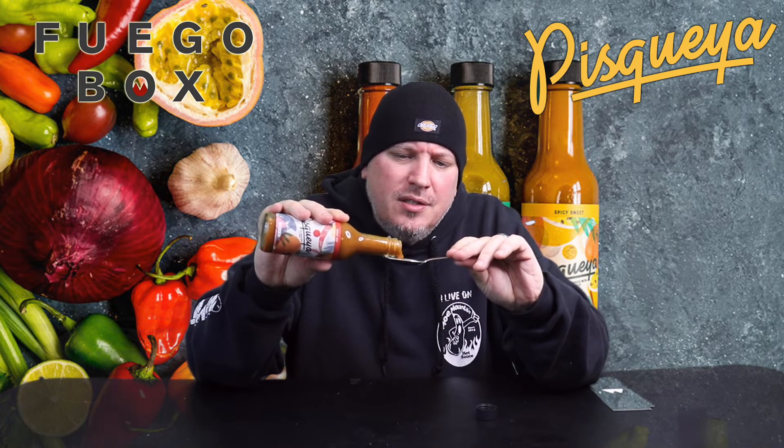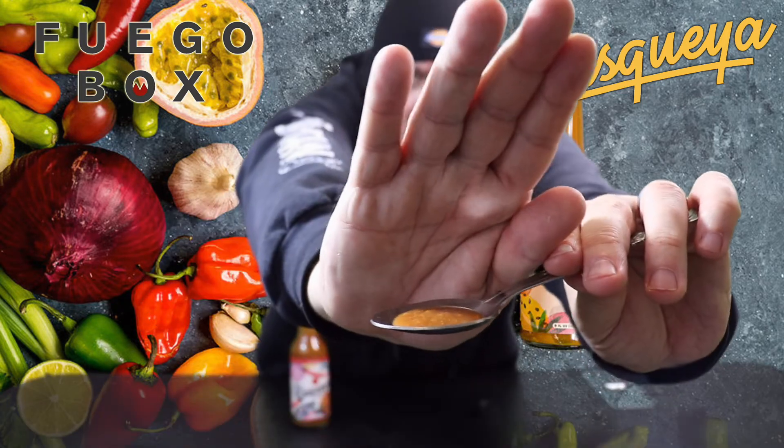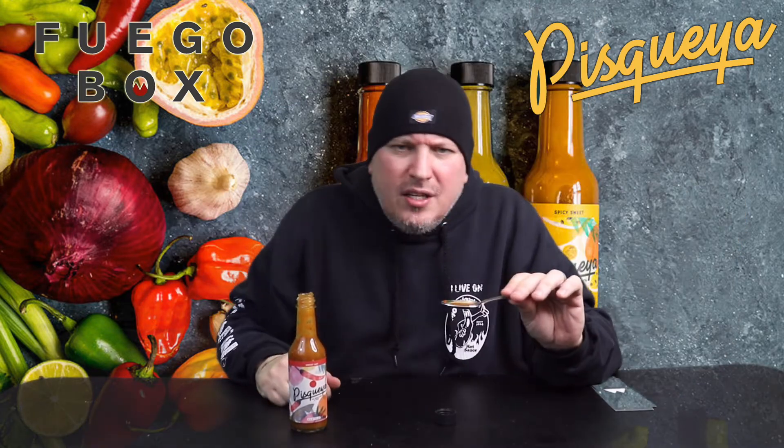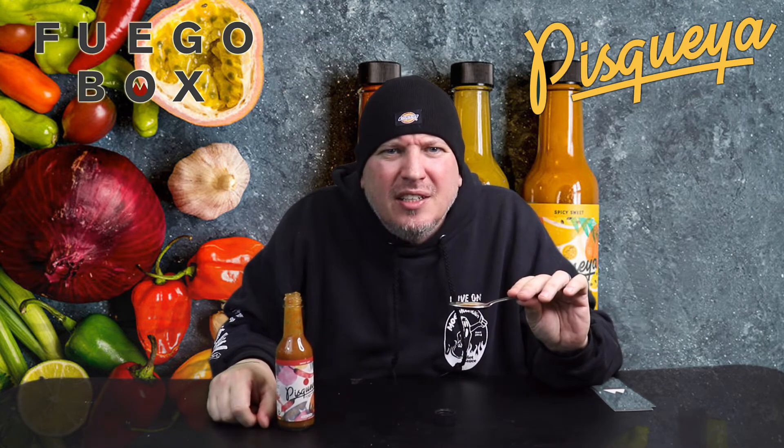Nice consistency. Got like some very, very thin chunks in there. From Fuego Box, this is Piscuea — Smoky Hot. Let's go.